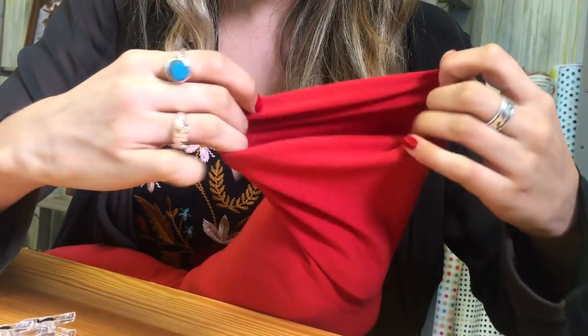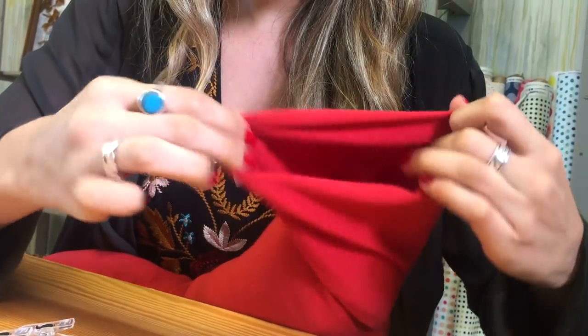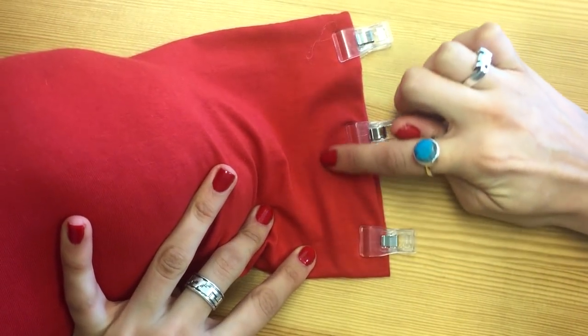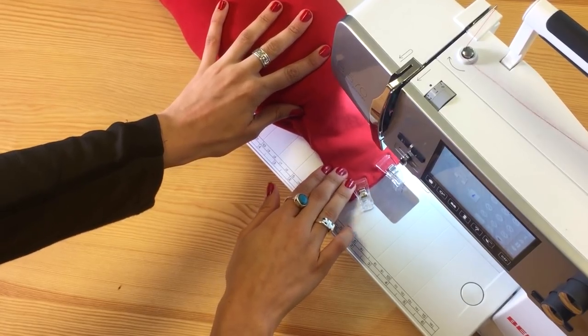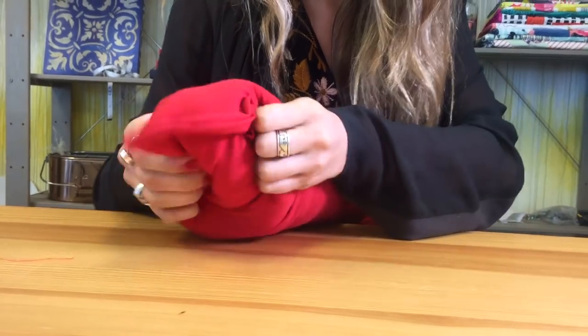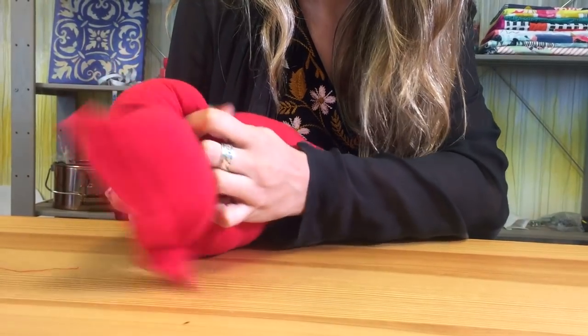Fold the edges in and get ready for sewing. Now we're going to stitch the second end of the tube. Evenly spread the polyfill again, since we did push it down initially, so you want the polyfill back in those areas.